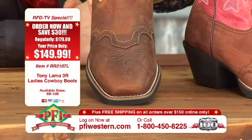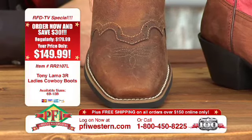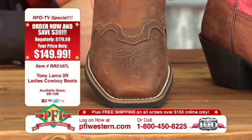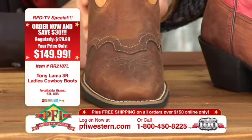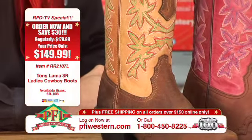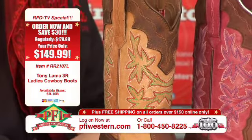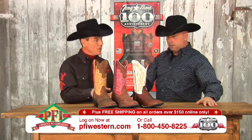I'm going to show the folks at home the toe profile — it's kind of a medium square toe. It's not real wide, it's not real narrow. Just a good all-around, which is basically what 3R has been to the Tony Lama collection — an all-around type of boot. When we introduced the square toe into the 3R collection, this was the first toe profile that we went into. It's a little more universal.